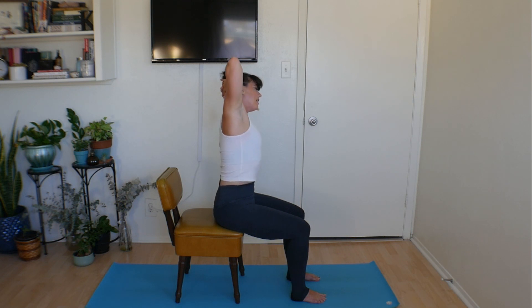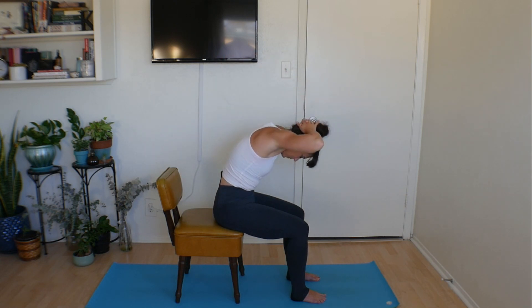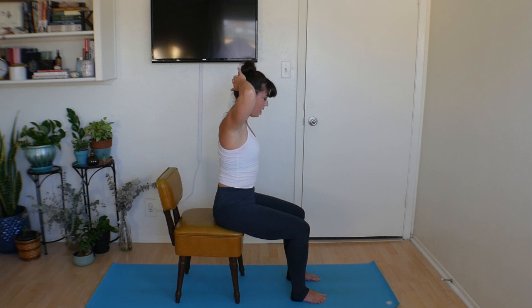Same thing other side — dip the elbow down, lift the right up, take a big inhale, and then curl yourself forward. Let that head be heavy. Find a little more space for the back of the neck and slowly roll yourself all the way up.